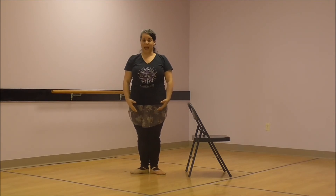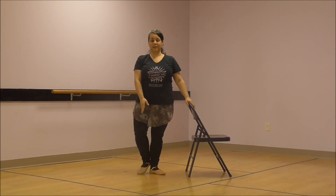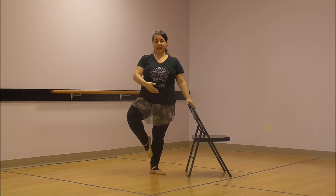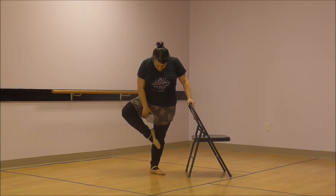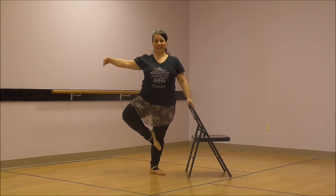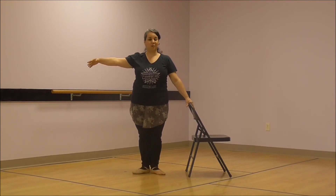And now our last step for our ballet class today is a passé. Can you say passé? Very good. Passé means to pass. So what you're going to do is hold on to your chair or table and you're going to slide your toe up your leg — pass your ankle and pass your calf and come all the way up to the bottom of your knee. Can you see that, dancers? My foot is hugging underneath my knee. That is called passé.